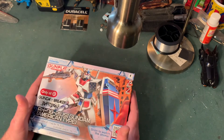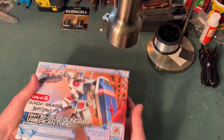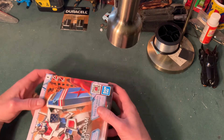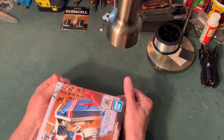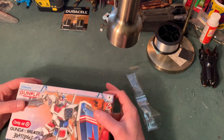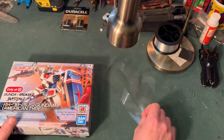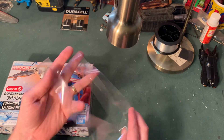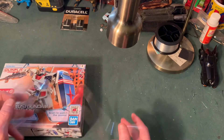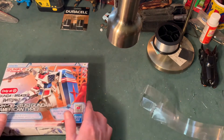One thing I really appreciate about Bandai and the way they package these — it is not an overall cellophane that holds the whole box together. It's two little tabs of plastic that sort of cross over the box, one from one direction and one from the other. This is the only thing they need for retail security, and that's a lot less plastic than covering the whole box.